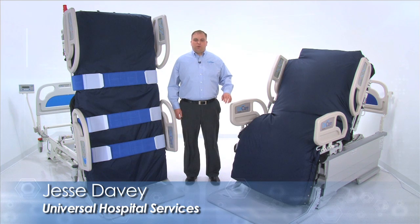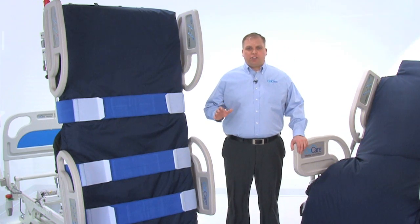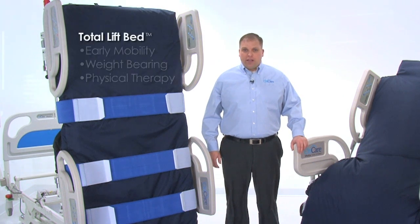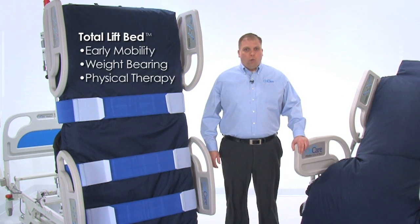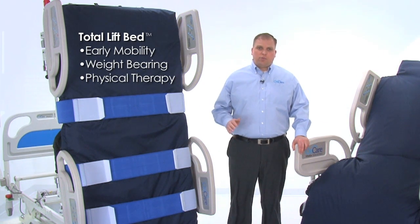Hello, this is Jesse Davey with Universal Hospital Services. Today I'll provide a demonstration of the OnCare VitalGo Total Lift Bed, a revolutionary patient care platform offering unmatched therapy capabilities for progressive early mobility, weight-bearing, and physical therapy that's simply not possible with any other hospital bed.